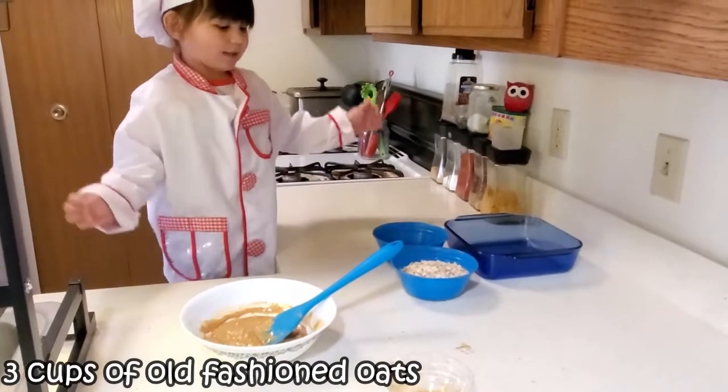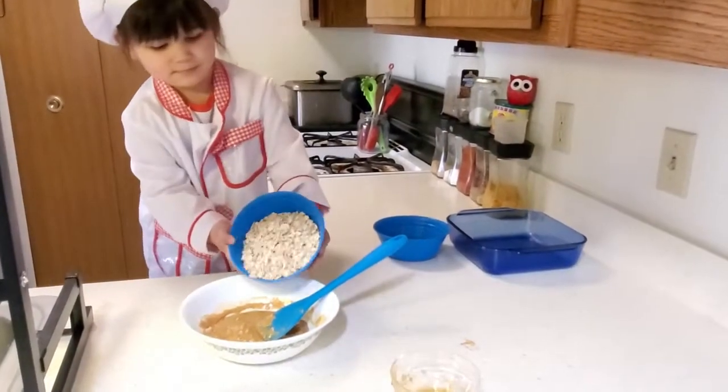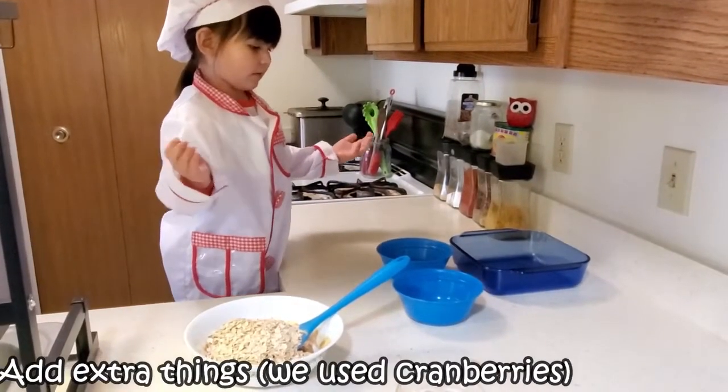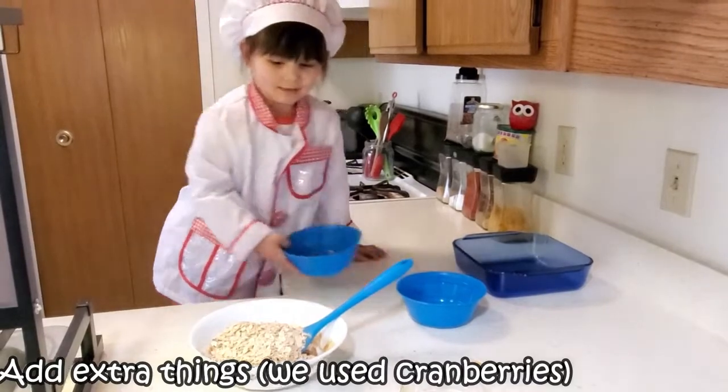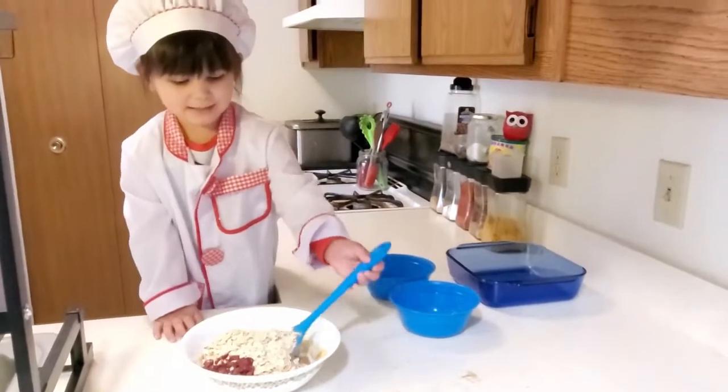Now we've got to add some oatmeal. Now let's add the cranberries to this. Now mix it up.